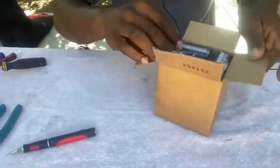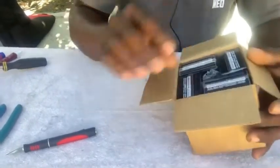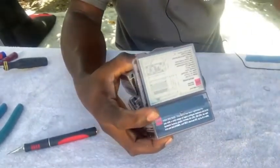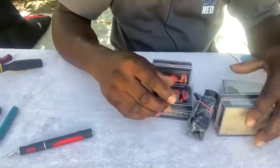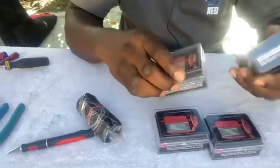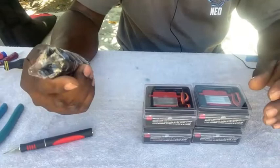Let me get this box open. In this box we have some servos — let me get them all out. Put this box aside; we have four nice servos here.